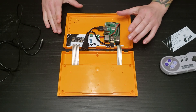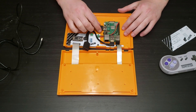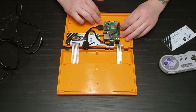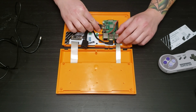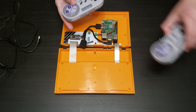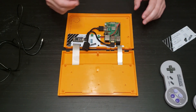Taking a look inside, you can see that we have a Raspberry Pi 3 Model B Plus running RetroPie on a 32GB SD card. And I've got two receivers for wireless SNES controllers plugged in there.